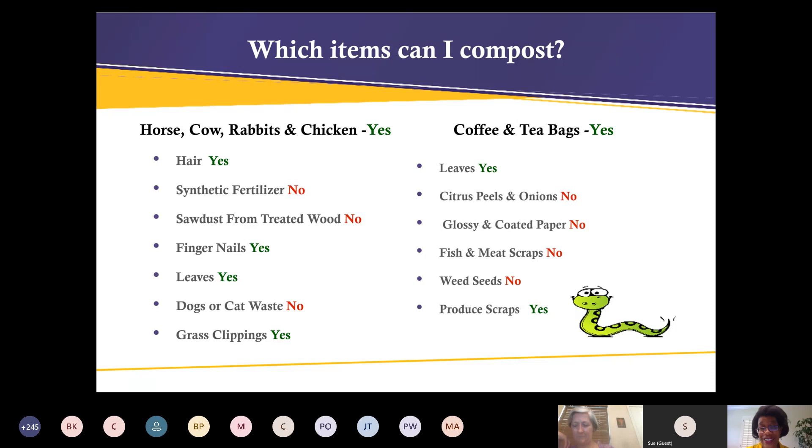A few more notes on composting: citrus peels and onion peels you can use very sparingly — just a little bit for different reasons. No fish or meat scraps, no weed seeds, no glossy coated paper. Produce scraps: absolutely yes. Grass clippings: yes, but make sure the grass hasn't gone to seed, otherwise you'll have grass growing up through your compost pile. And of course coffee and tea bags: yes.